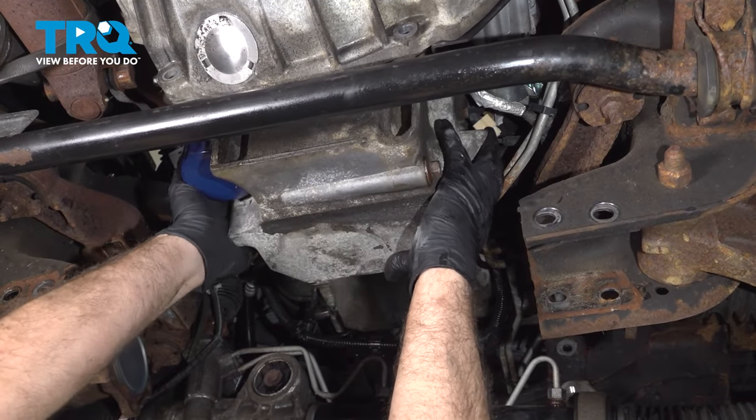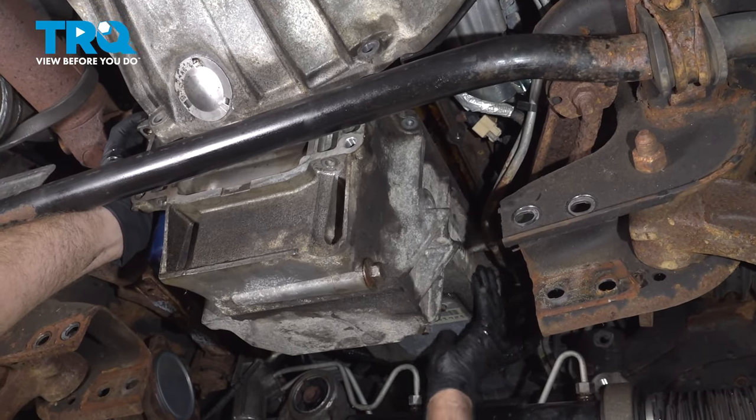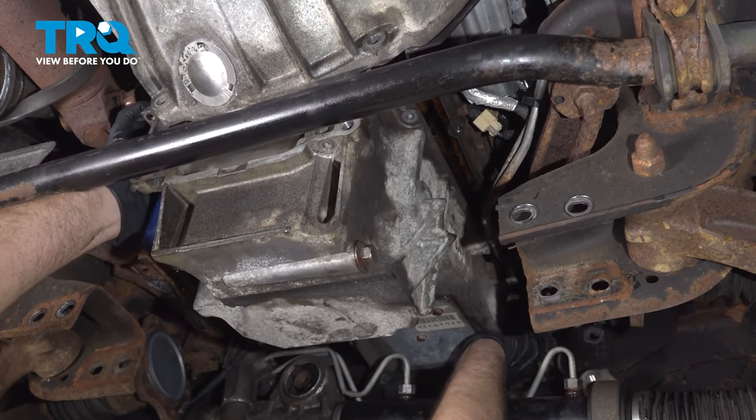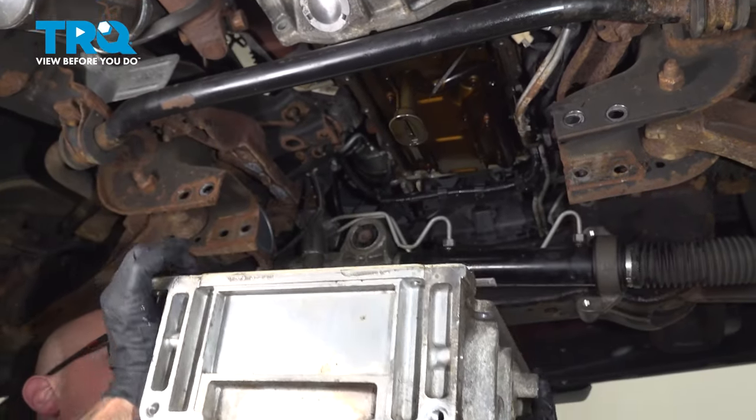Just grab the oil pan, rock it down a little bit, slide it down, and it comes right out.